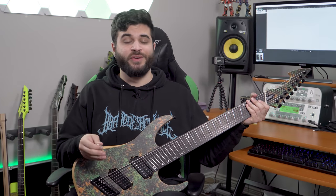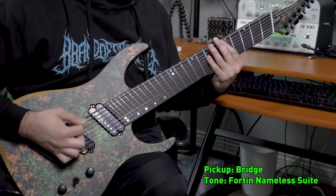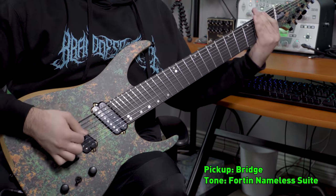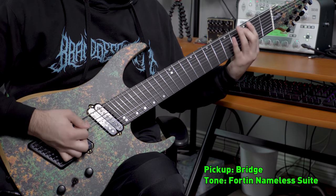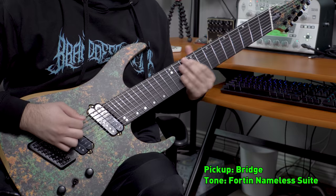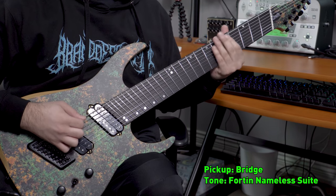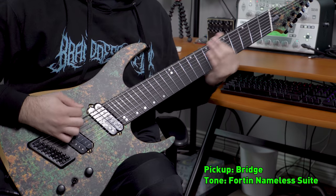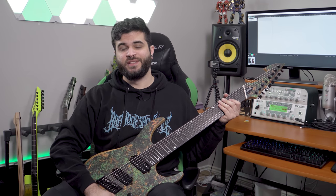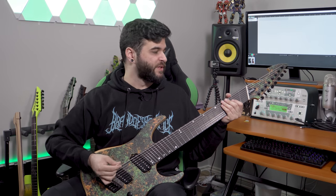So now that I've talked about the specs, we're going to move on and I'm going to show you guys what this thing sounds like in different contexts. This is all just going to be soloed guitar tones. First and foremost, we're going to start with the bridge pickup for a distorted metal tone. Next up I'm going to activate the split coil, which I believe is the inner coil of the bridge pickup, and we're going to do another distorted metal rhythm tone.